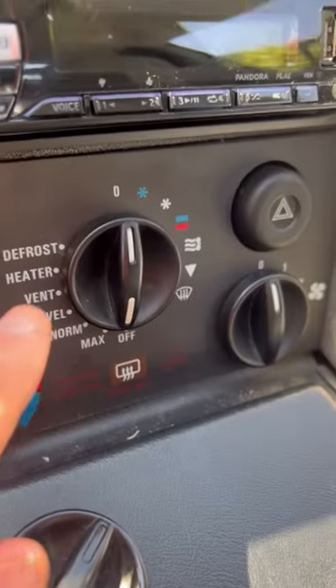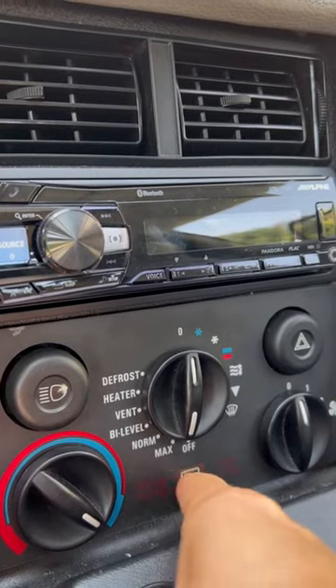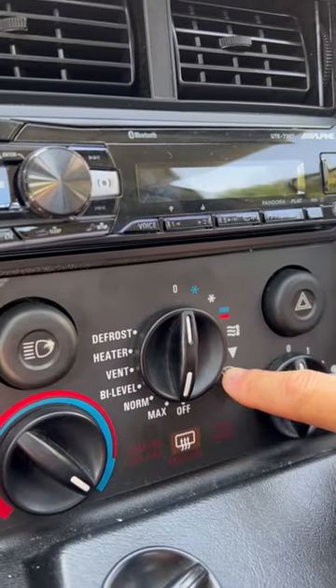So check this out. These are the air conditioning controls. On the left side, it lays out all the different temperature settings with words. On the right side, it lays out the same information in reverse with pictures.